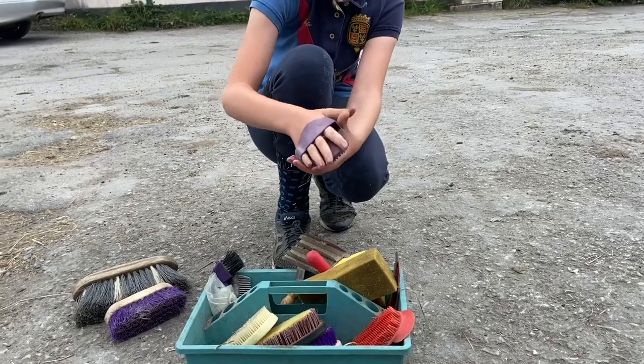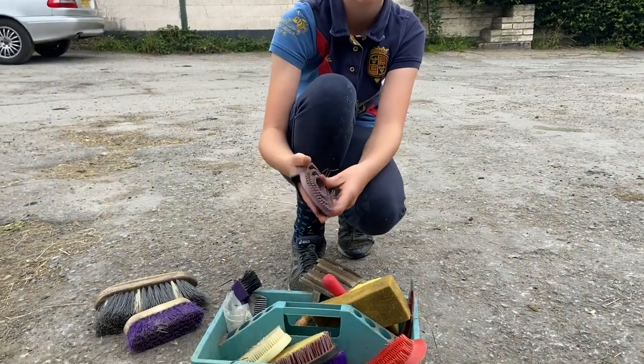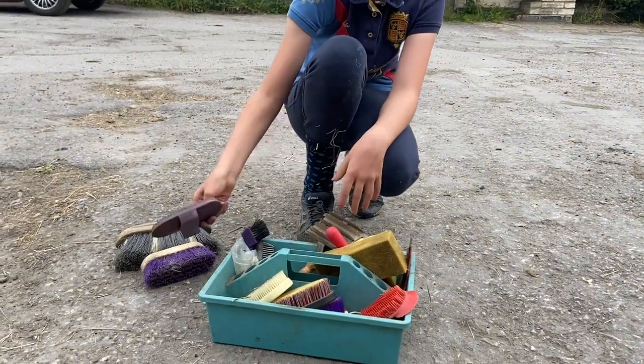We also have a rubber curry comb. You can use this in a circular motion to get up mud from their skin and deep fur.